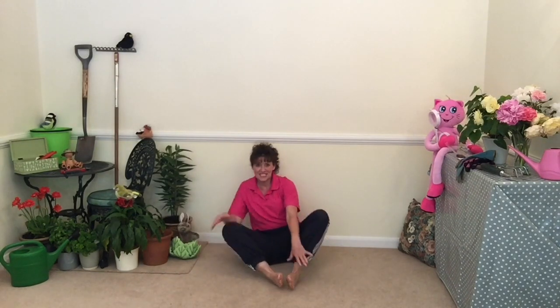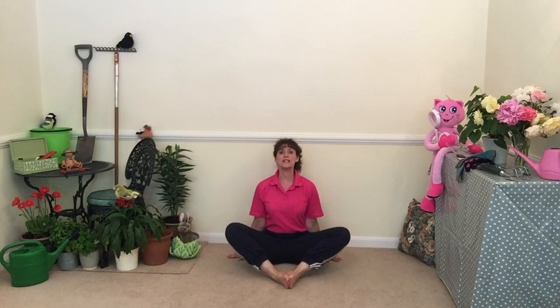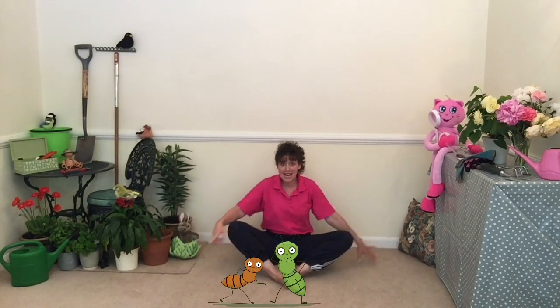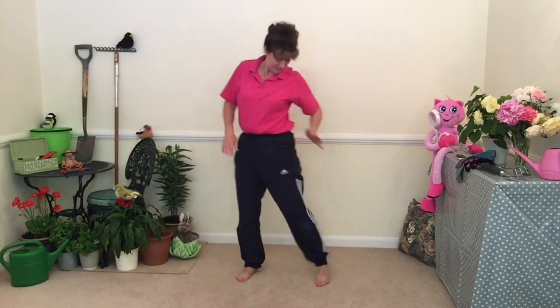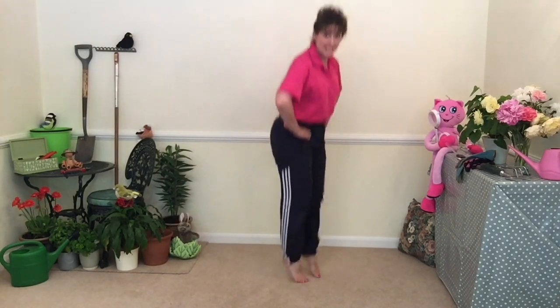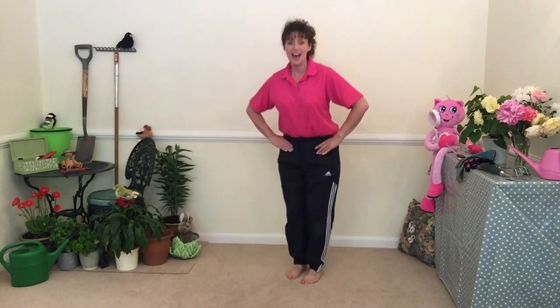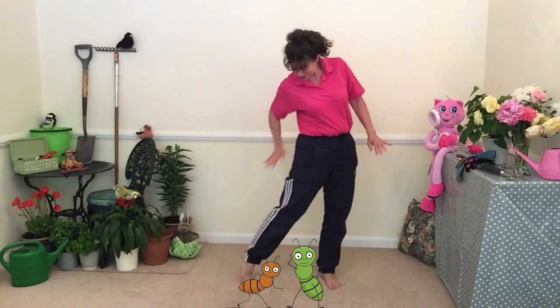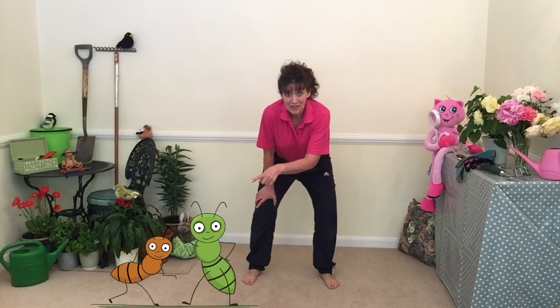Onto our leaf, sitting on our leaf. Use our bees — can we go around? What can we see? The ants! Push them off. I think they've gone. Compost heap! The little things that jump — can you bend your knees? Lift your knees up, don't sit down, push them off. I think they've all gone. Well done. Good job everybody.